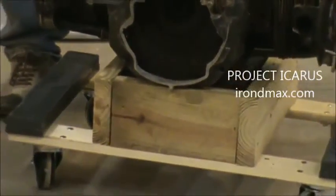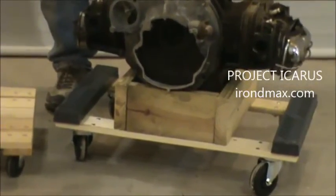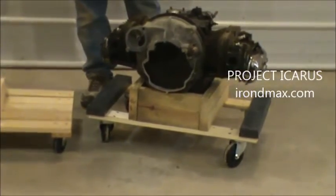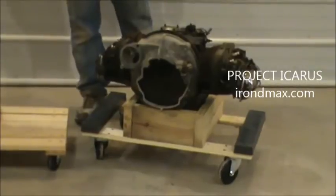What we did was take another transmission that doesn't have a separate bell housing — we just cut the bell housing off so we can mount the starter. What's that thing it's sitting on, Frank? That would be a wheeled dolly. Why? To make it portable so we can move it around. We're going to strap that thing down so it can't jump off.